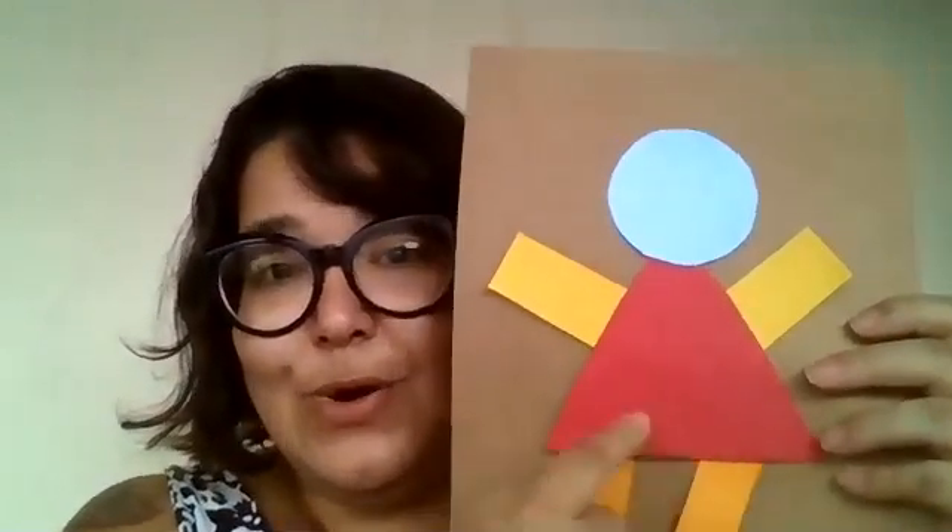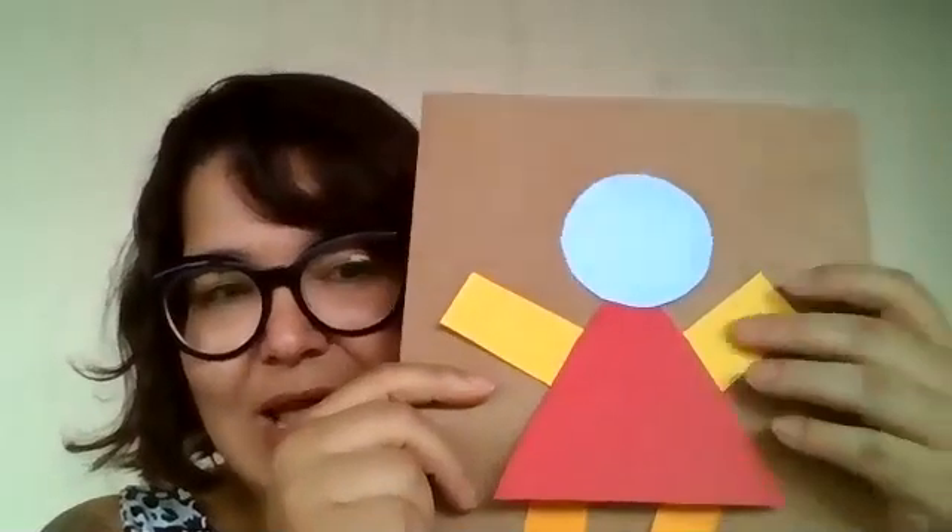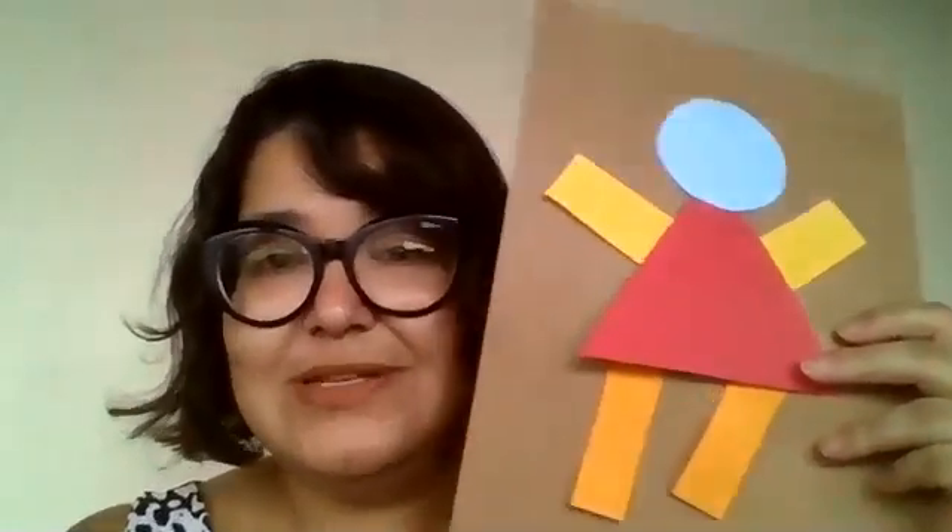The triangle is the body. The circle is the head. The yellow rectangles are the arms, and the orange rectangles are the legs. Did you like it? Now, let's make the face. Take your marker and let's make one eye, two eyes, the nose, and the mouth.